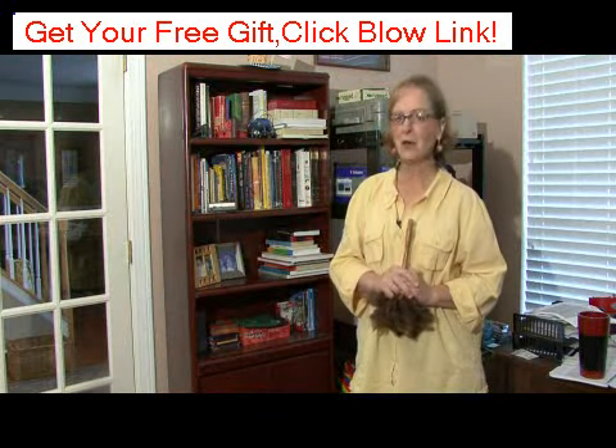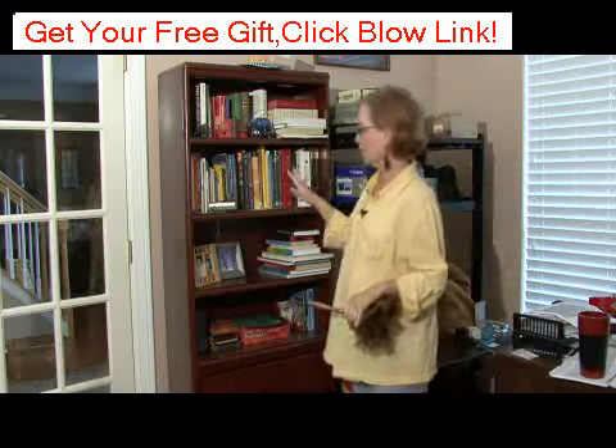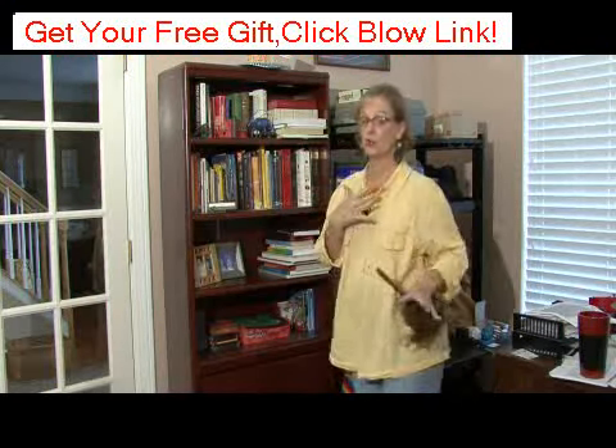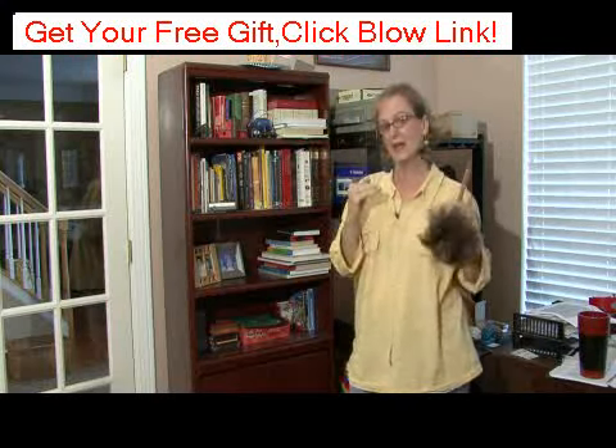Hi, I'm Ann Myrick and I'm going to show you today how to organize a bookshelf. We are in an office and there are a lot of books, which I really like. In my opinion, books need to be in a bookshelf.